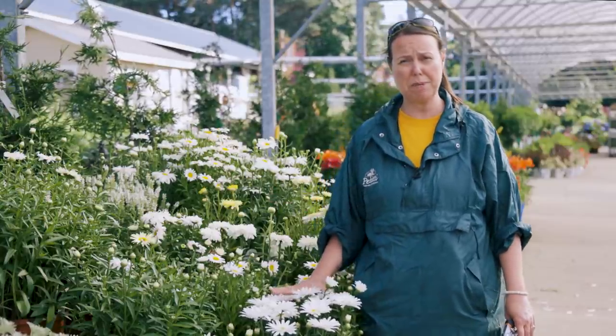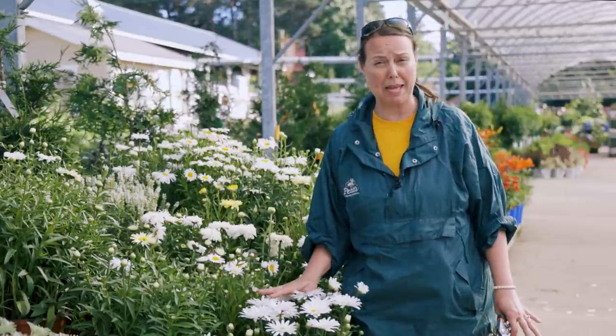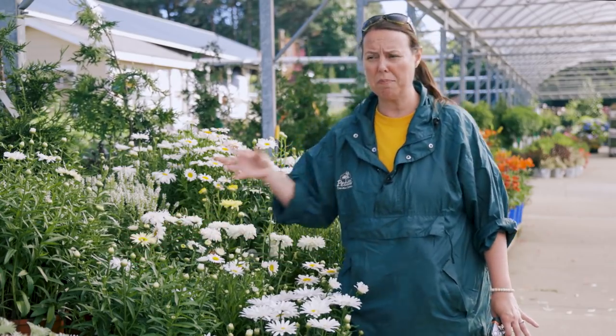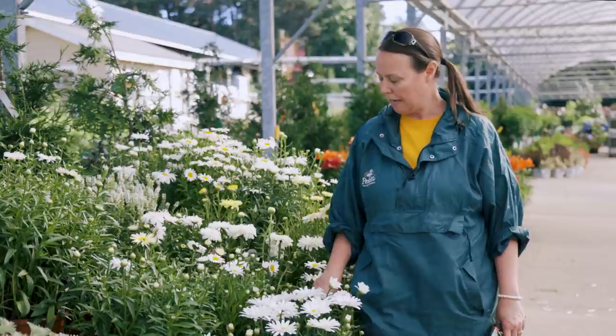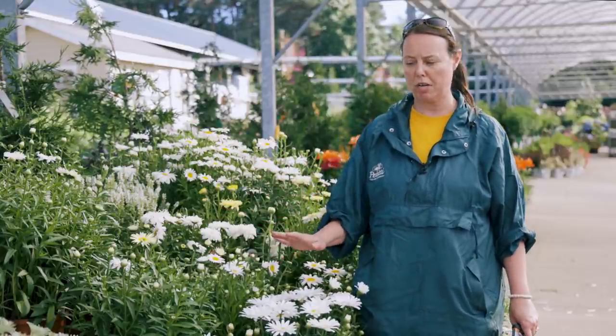They're also a really good deer-resistant plant. It has a lot to do with how they can be a little bit smelly — they do have an aroma — but also the thicker and fuzzier the foliage, the better. So they have really good deer-resistant traits. In the border, there are all different sizes — Taylor is going to work on a chart so you can see which ones are the shorties for the front border, which are medium height for the middle border, and which are taller for the back border.